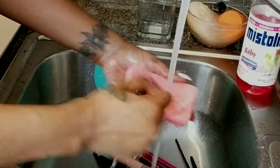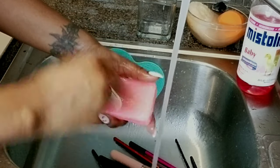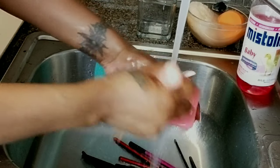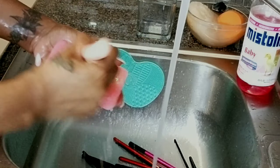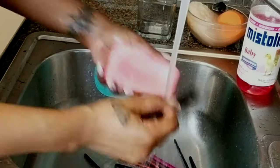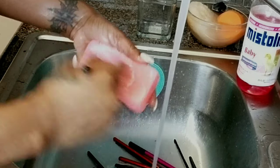I basically do the same thing for all the brushes — I go back and forth: rinse and soap, rinse and soap, add more soap, put to the side. I take my time doing it. The video is sped up, but you still have to be careful with your bristles because you want to maintain them and have them last as long as possible.